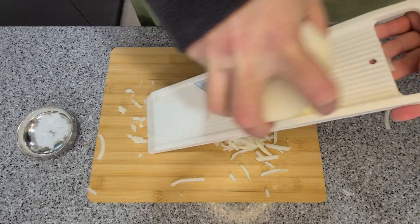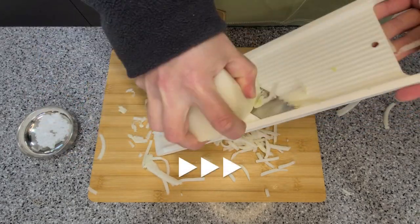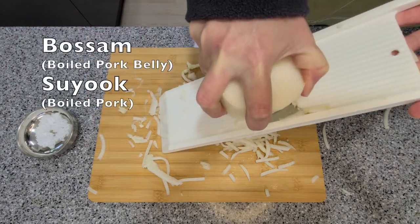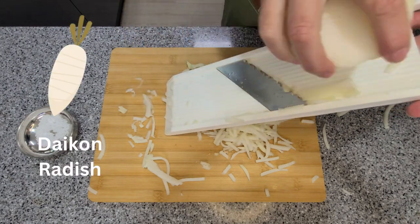Today we're making seasoned radish, or musengche. This is the perfect dish to eat with boiled pork, suyuk or bosan. It's made using daikon radish or Korean radish.